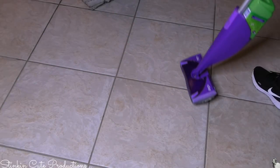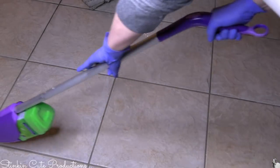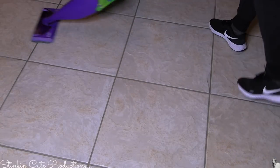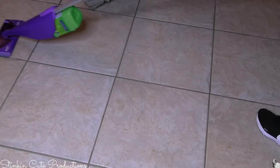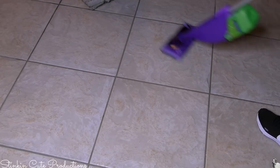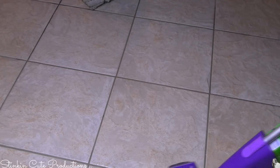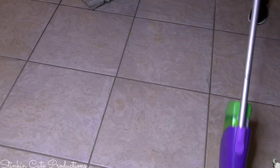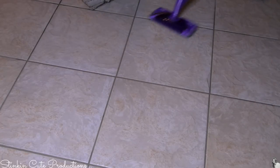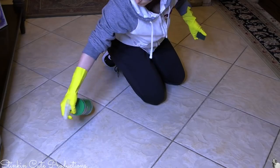Once I get it all wiped up, I go in with my Swiffer wet jet — in the green bottle I have a pine salt and water blend, that's what I mop my floors with — using a fabric mop pad from Dollar Tree that you can rewash. I use this just to get up the Rust, Lime and Calcium residue left over. My grout is a bit wet right now so it looks darker, but wait until you see the results when it dries — it looks amazing.